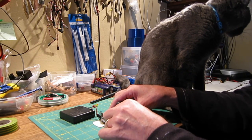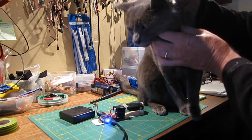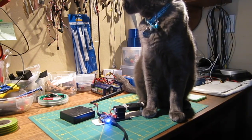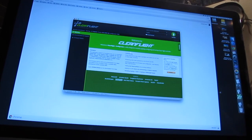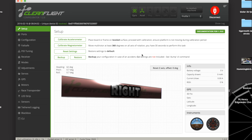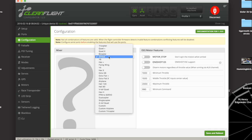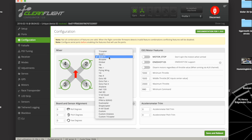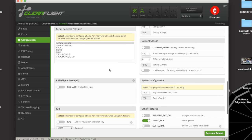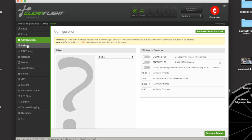So we just plug it in to the computer. Now we're connected - we go to CleanFlight, hit connect, and in configuration we choose gimbal as the mixer. It will be set on quad to start off with, but go to gimbal and then scroll down to other features, turn on servo tilt, then save and reboot.